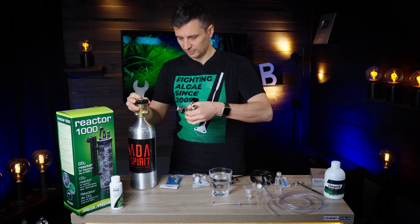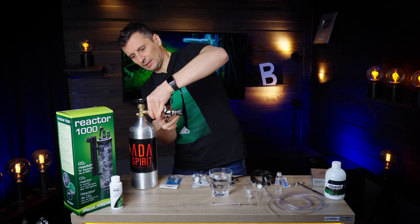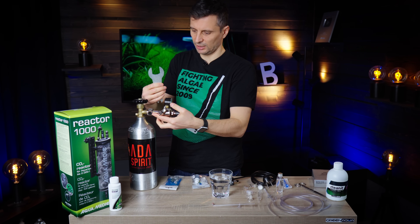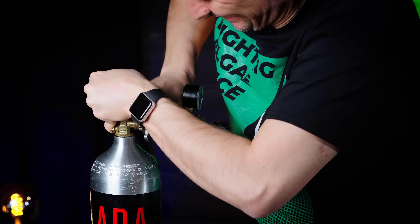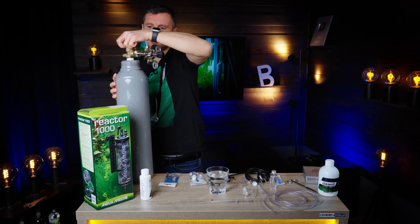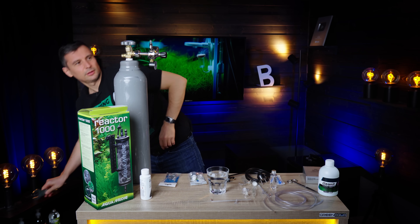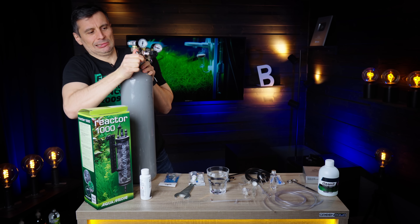You place it on, start to screw it in with your hands, and then when you can no longer apply pressure, you take the tool and continue. I'm going to take this five kilogram one and continue on that — it's easier. When these pressure reducers arrive to you, this part is loose — screw it on with your hand.